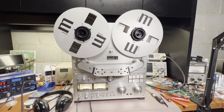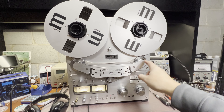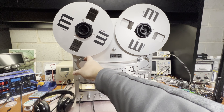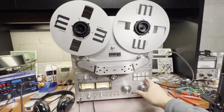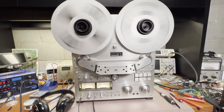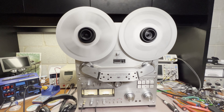Let me change the view so it's better seen. I disassembled the unit and oiled these two rollers here. Now it runs smooth, the engine is good, and everything is quiet.